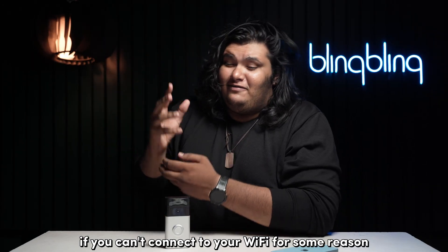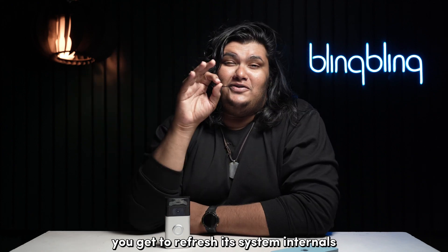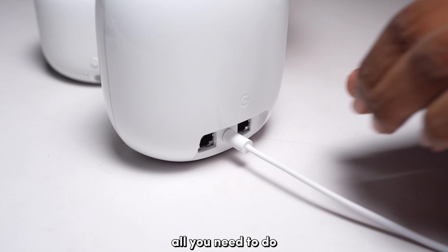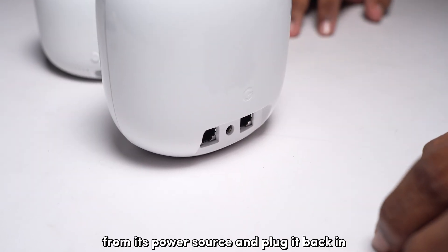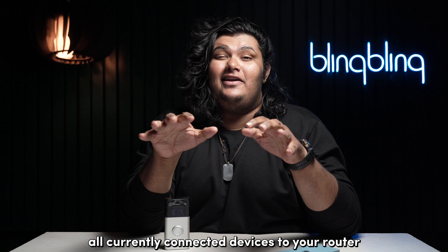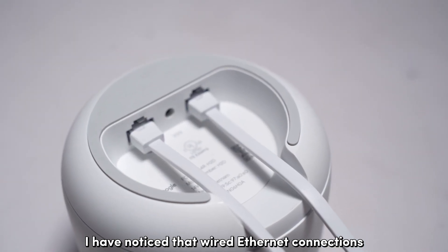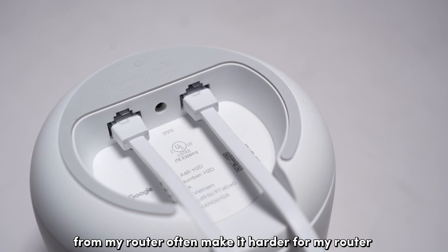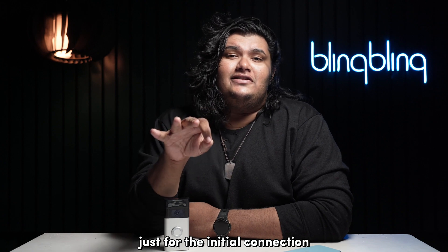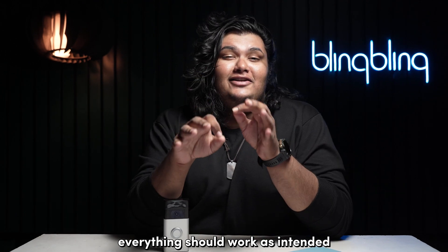If you can't connect to your Wi-Fi for some reason, consider power cycling your internet router. By power cycling the router, you refresh its system internals and get a refreshed Wi-Fi signal as well. All you need to do is unplug your router from its power source and plug it back in after a minute. If connection issues are still present, I recommend disconnecting all currently connected devices from your router, especially hardwired ethernet connections, as wired connections can sometimes make it harder for the router to establish new wireless connections. This is a one-time step — once your Ring Doorbell is connected again, you can plug the ethernet connections back in.